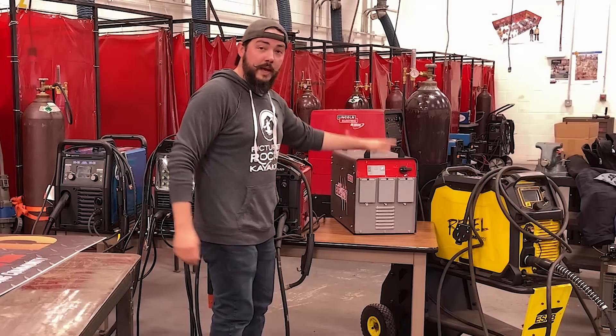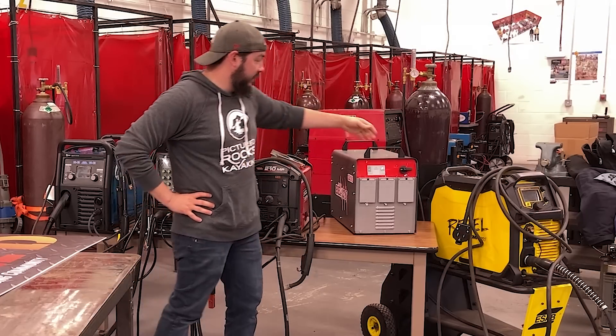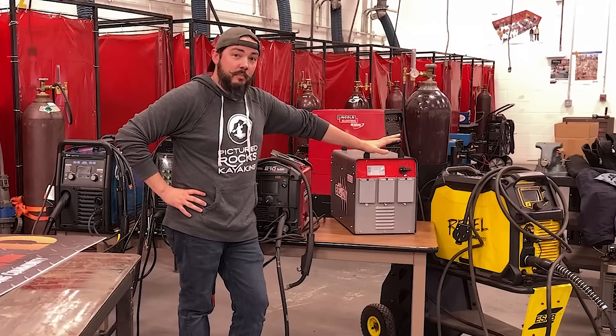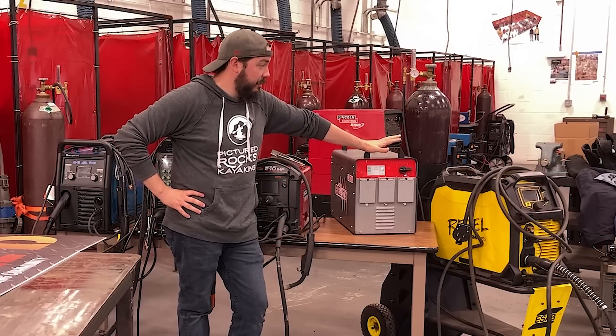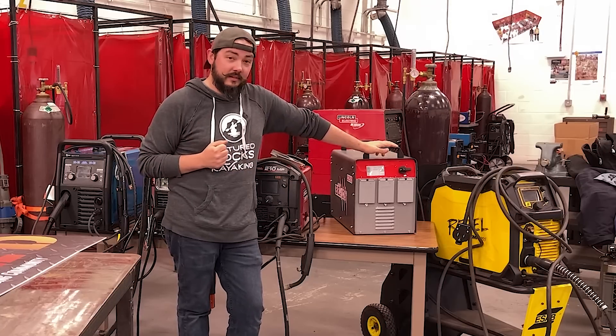Cool name, cool package, but what the heck does it do? It's about the same size as some of these welders here. This is a battery power source capable of running any one of these machines. Let's take a closer look.